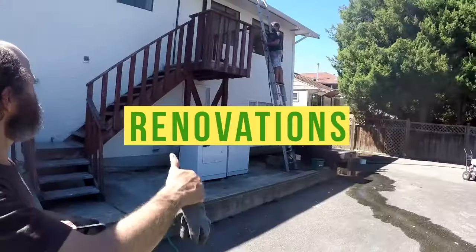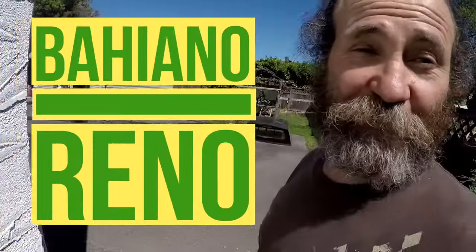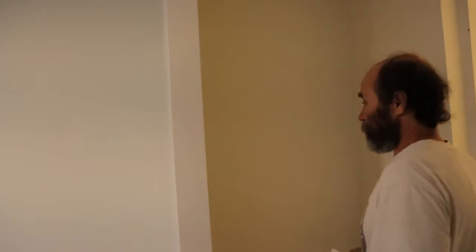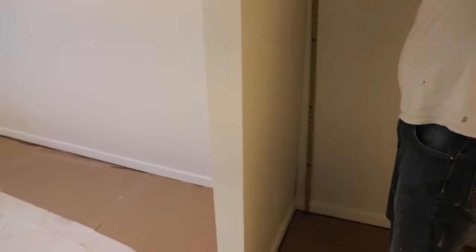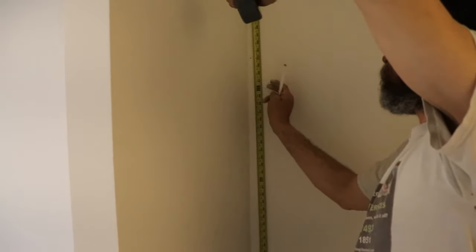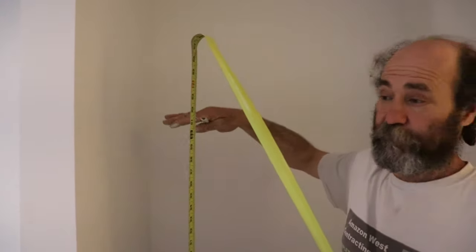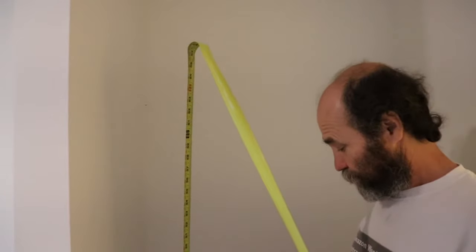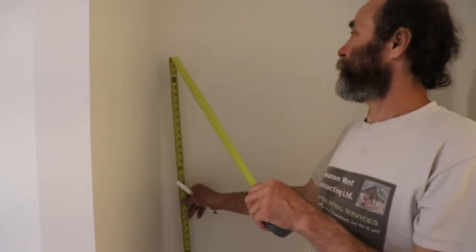First, I'm going to set them up at 64 inches, so I'm just going to make a mark right there. The clothes hanger — the regular side — we just set up at 64 inches, that way you can hang your clothes and put some shoes underneath.